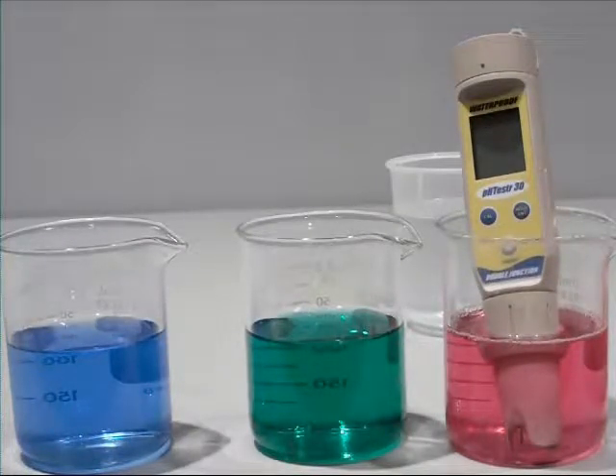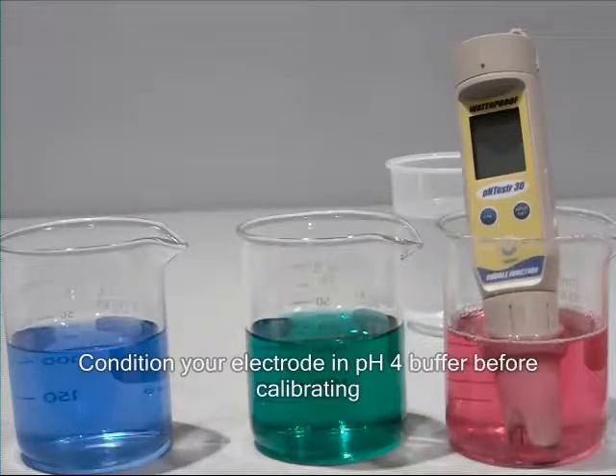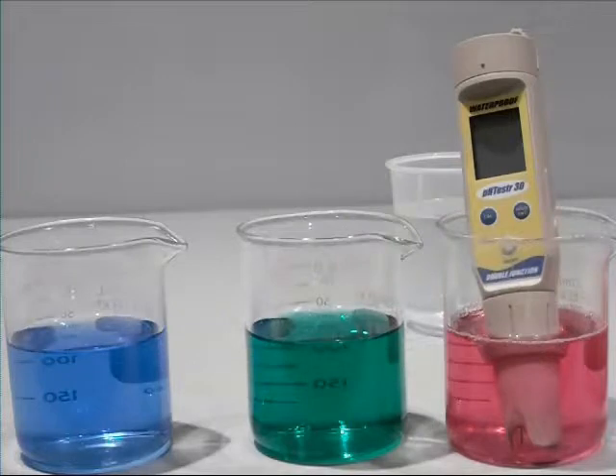Welcome to How to Calibrate your Oakton pH Tester. Before you begin, condition your pH tester electrode by immersing it in electrode storage solution, pH 4 buffer, or tap water for at least 30 minutes before use. Do not use deionized water.